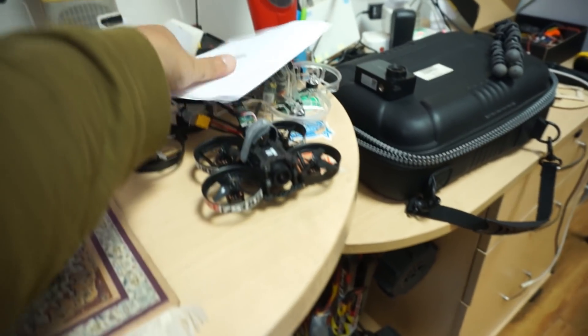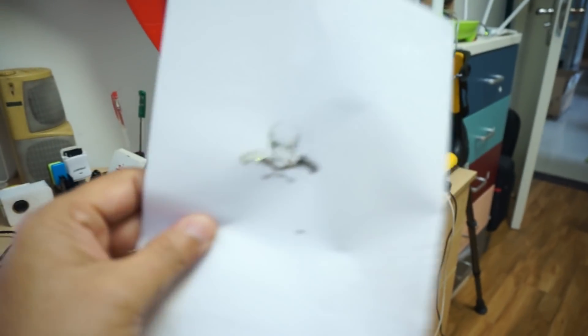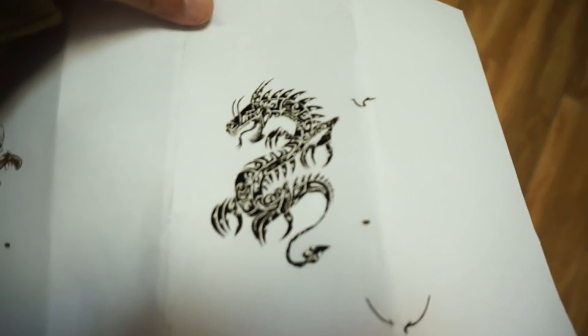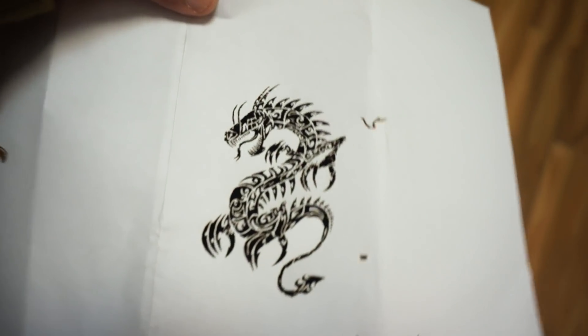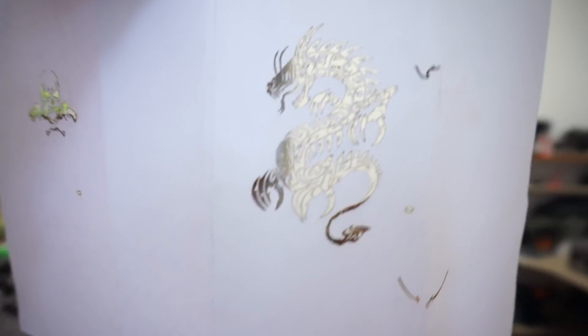I did a paper cut — in my previous laser engraver video somebody asked if you can cut paper. That one I didn't know, but this one does cut the paper. Check it out — let me focus it. You can see how well it has cut the paper. I did a big one as well: this dragon, and you can see it's a beautiful cut.